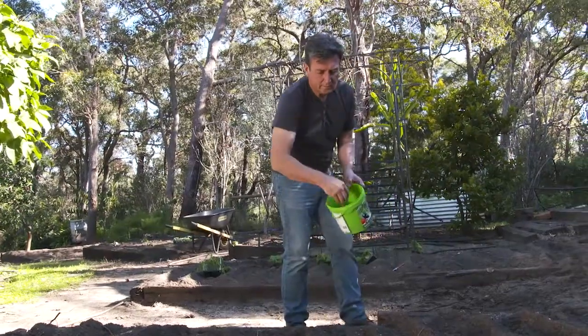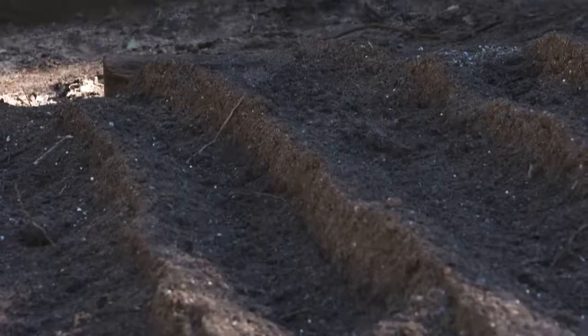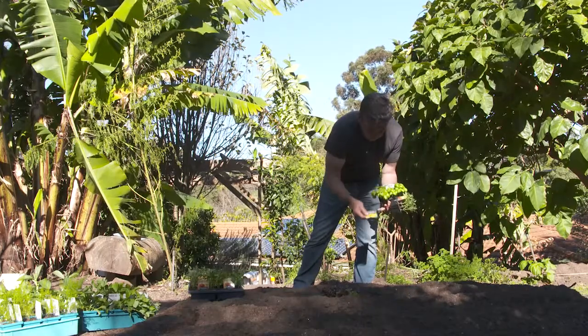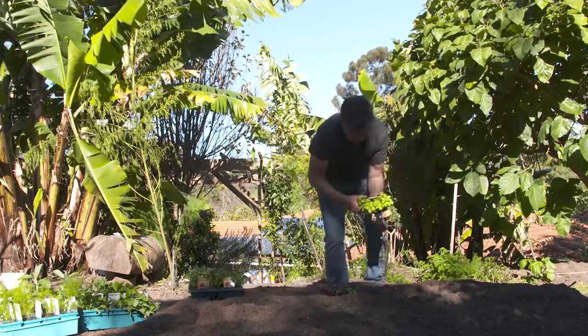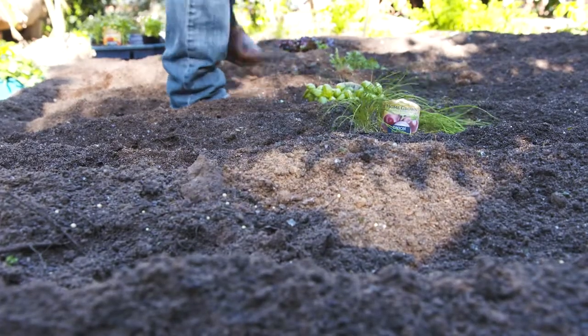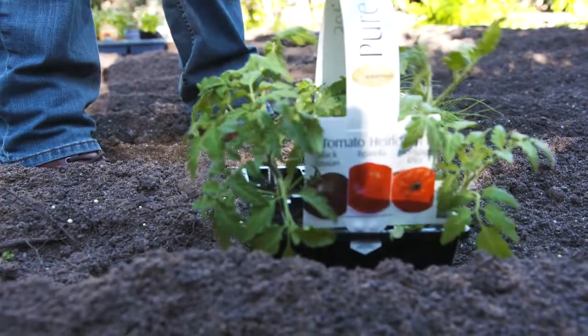It's got 24 carefully selected beneficial microbes that do all sorts of good things, including turning the 60 micro and macronutrients in the controlled release minerals into soluble fertilizer for your plants. Cultivated into the topsoil, it boosts the soil fertility and nutrient levels.